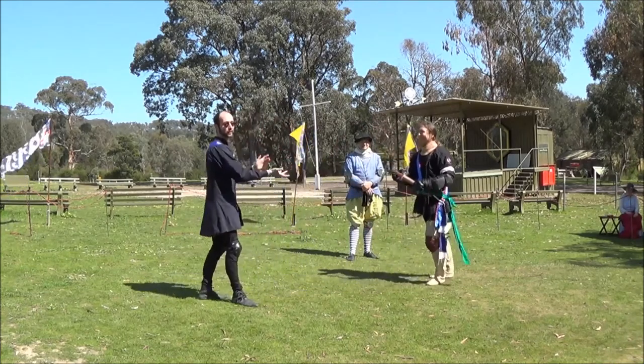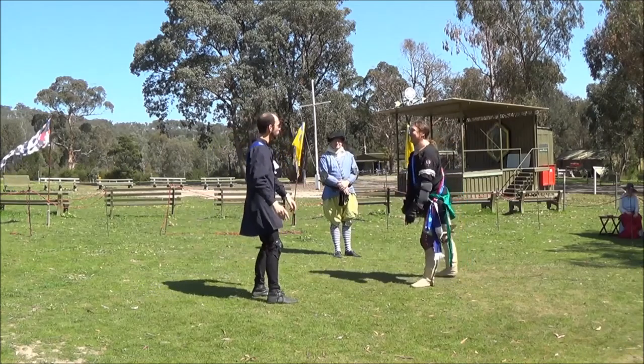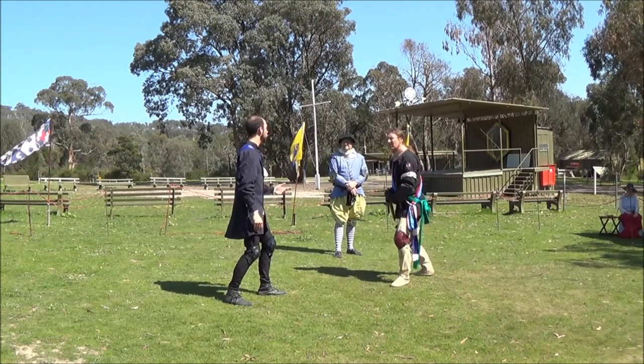That's a disarm in all four lines. Now let's look at some of the other techniques.